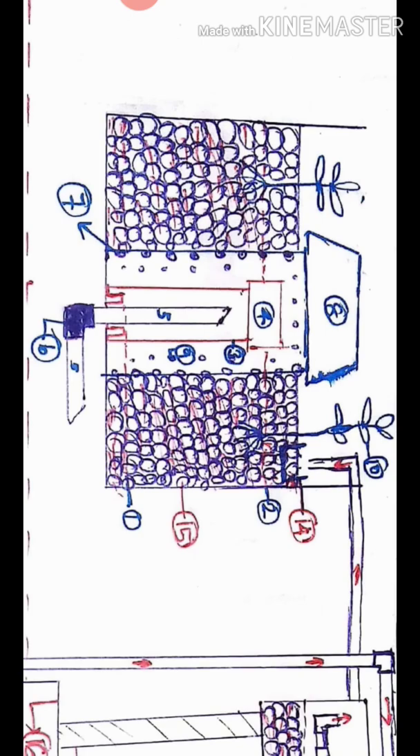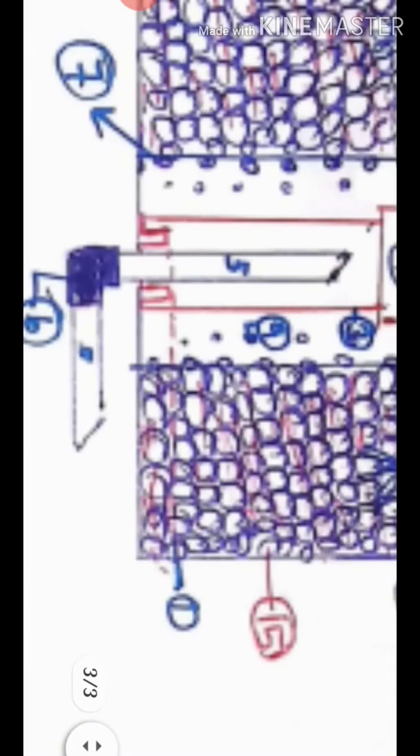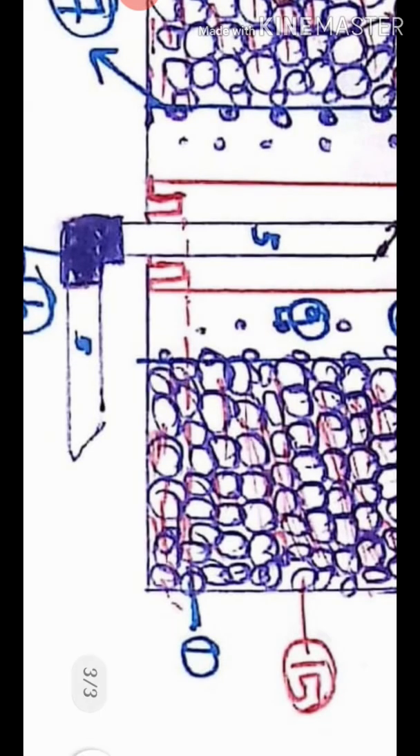The first one is water level 1. The second one is water level 2. The other ones are the same ones.